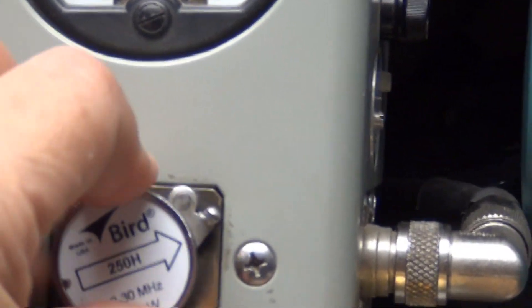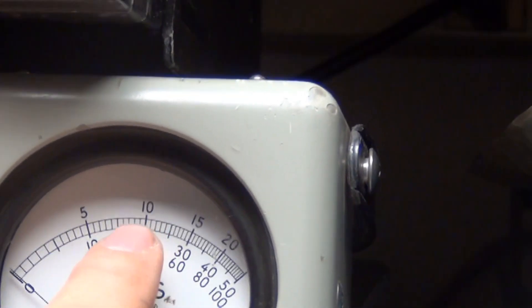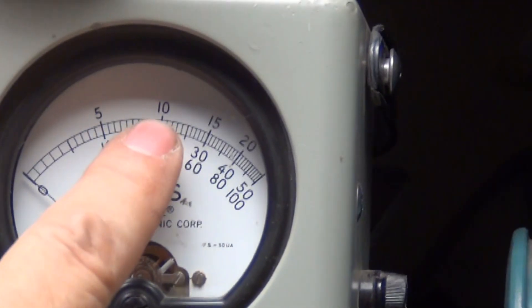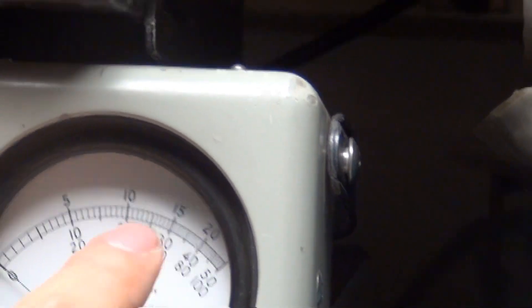We're putting in a 250-slot, so now we're looking at 100 being right there. We're going to add one zero here and one zero there — so that's 50, 100, 150.